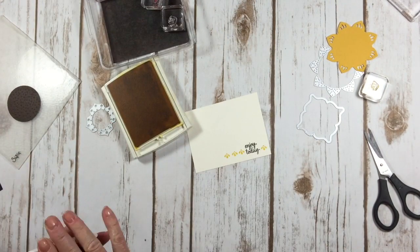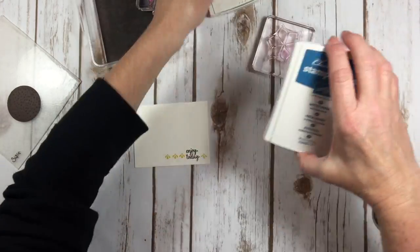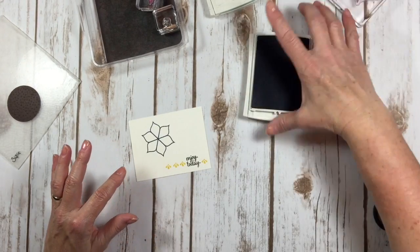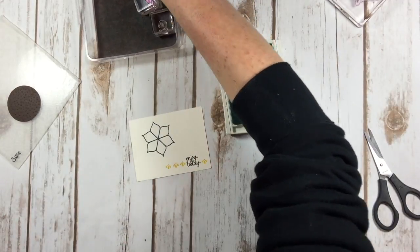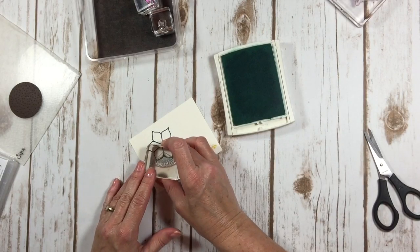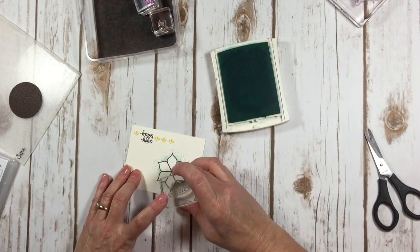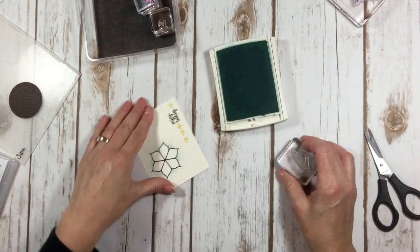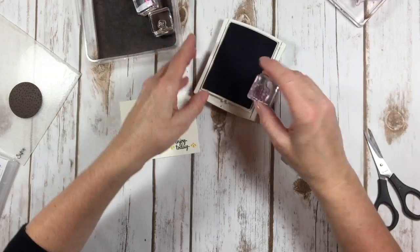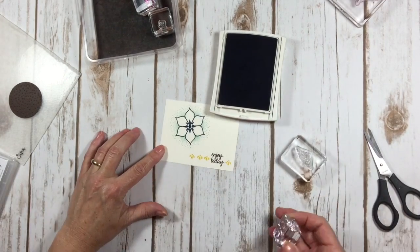Let me show you a few other really neat things. I'm going to take this flower stamp using Dapper Denim ink and stamp my flower, then come in with Pool Party. Remember this element I wasn't really sure what to do with? Well here it is — I am going to stamp it in between on the outside of this flower. This just makes the whole flower pop. Isn't that gorgeous? Absolutely beautiful. You can also come back in and put a center in the flower with this little element.